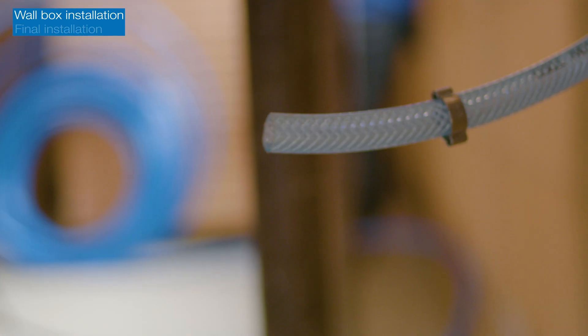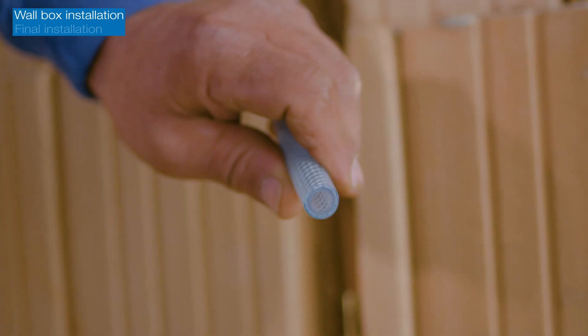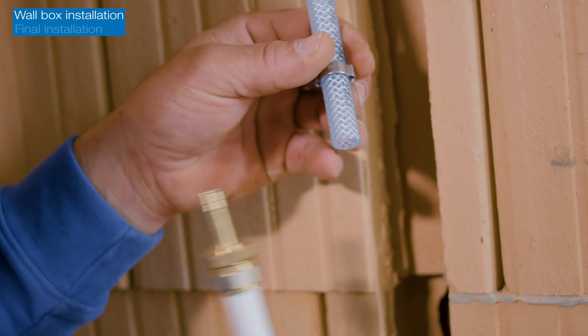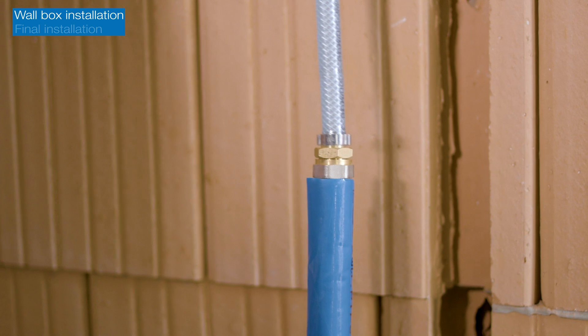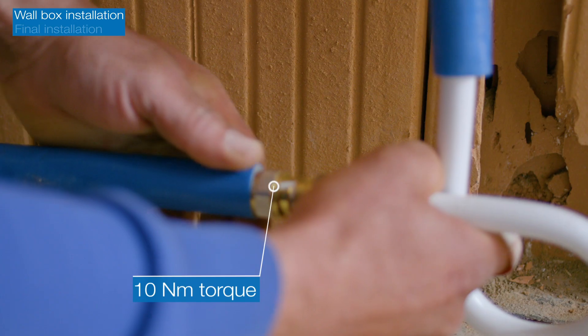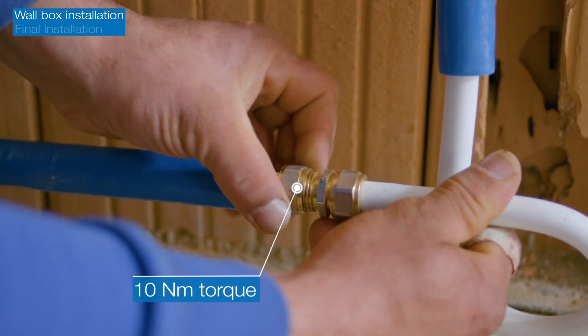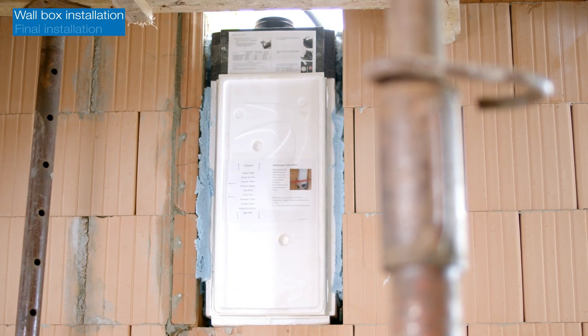To connect the condensate hose, first cut the hose to the required length under the wall box and secure the connection with the hose clamp. Connect it to the condensate siphon and connect the pipe to the drain. Ensure that the pipes are protected from the risk of freezing.